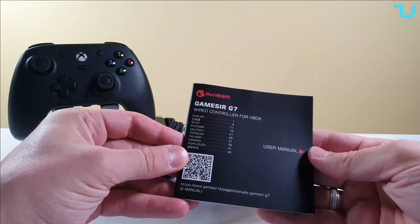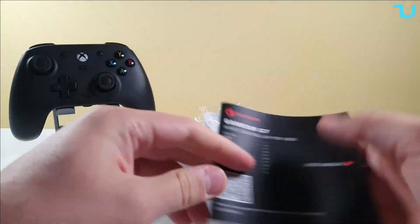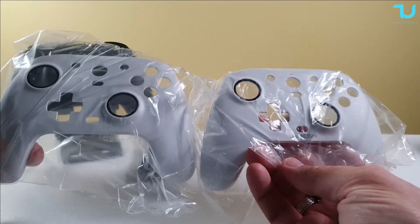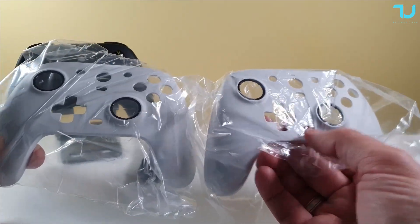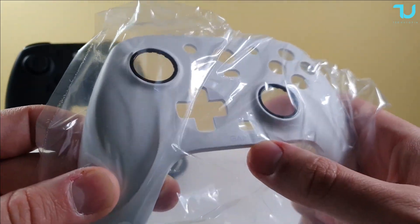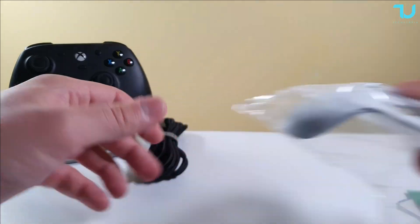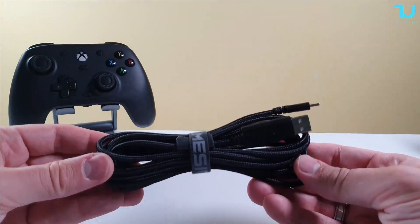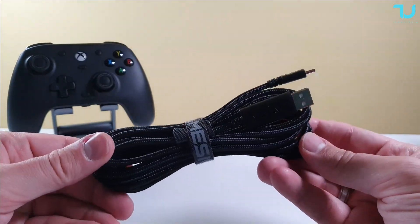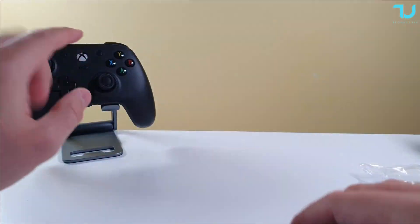We have the GameSeer G7 manual in different languages. And here we have the additional plate — this one has the GameSeer logo, while the other one is transparent without the logo. Also in the box, there's a very long cable — probably two meters easily — which is very nice quality.